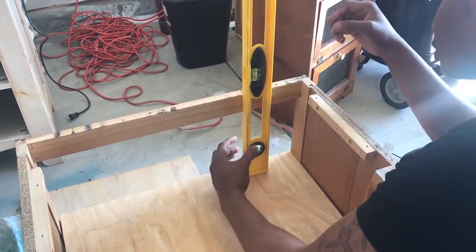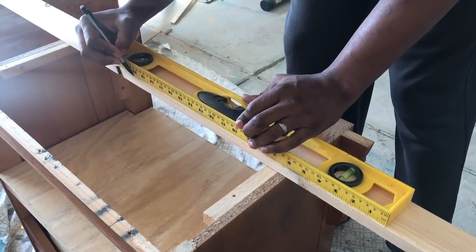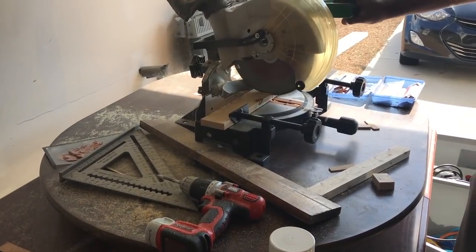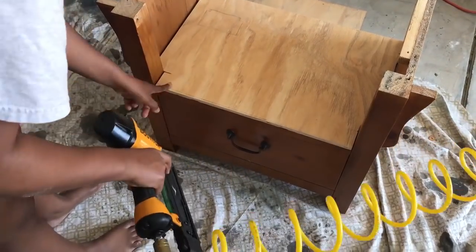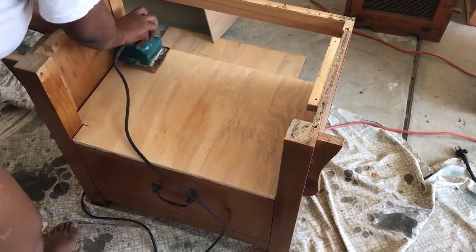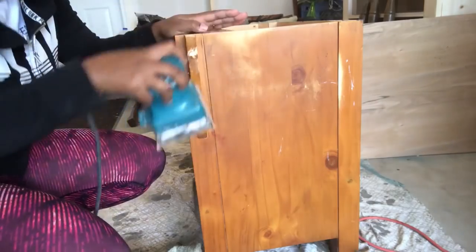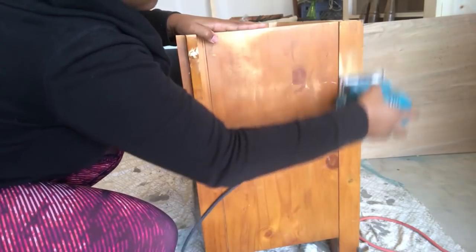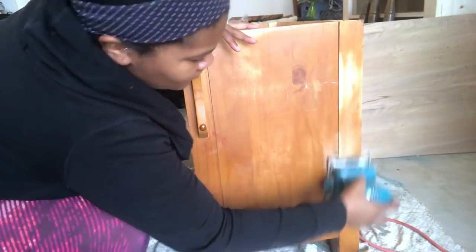Now that we have the plywood part in where the seat is going to be, we're going to work on the back. My husband is cutting the back pieces down to size. Then I'm going to nail the seat portion down, sand it smooth, and sand around the end table in general — smoothing out any scratches and dings with my palm sander.